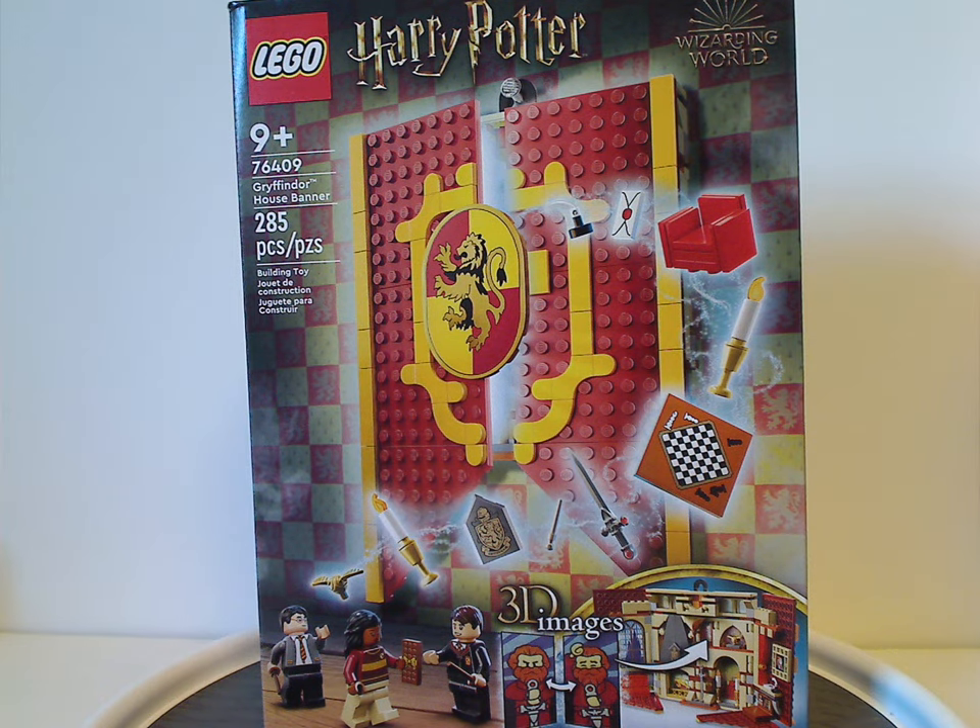Well, hello everyone, Dylan here with my first Lego Harry Potter 2023 review, and this was on the Gryffindor House Banner set that is now being released. Now I do have the rest of the sets of this wave, so expect them every other day.